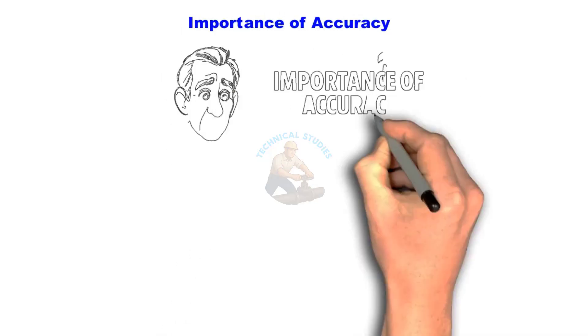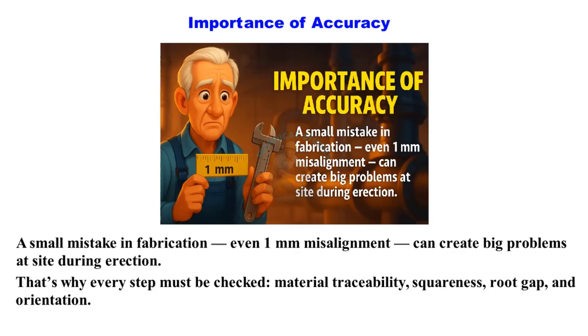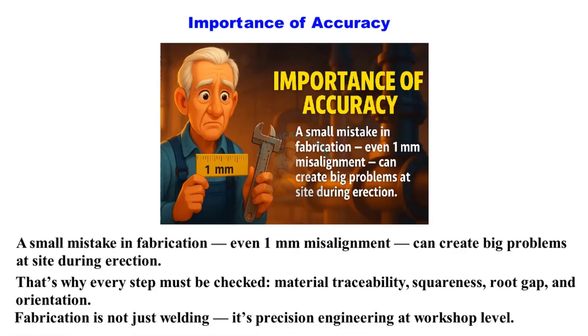Importance of accuracy: A small mistake in fabrication — even 1mm misalignment — can create big problems at site during erection. That's why every step must be checked: material traceability, squareness, root gap, and orientation. Fabrication is not just welding; it's precision engineering at workshop level.